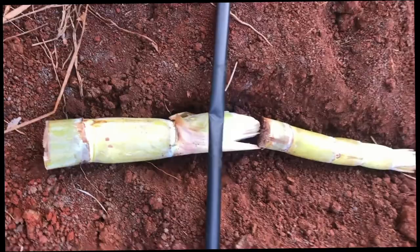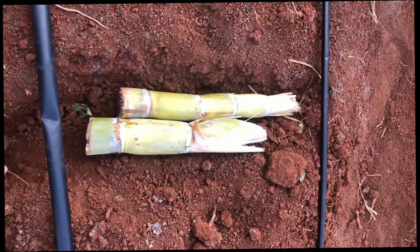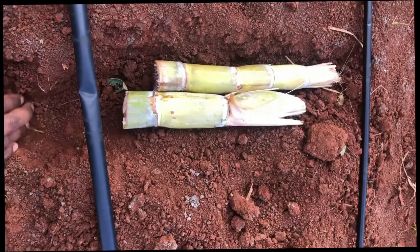When it comes to planting sugarcane, there's actually more than three ways you can plant sugarcane. But for this style, for this way I'm doing it, you're not actually sticking it into the ground — you're actually going to bury it a bit inside the soil.